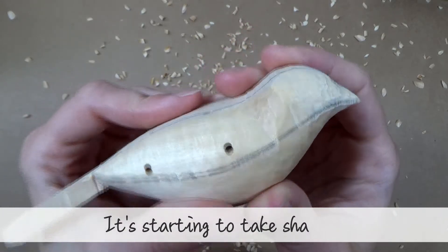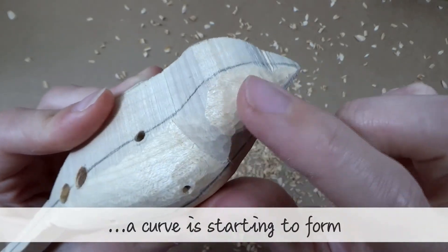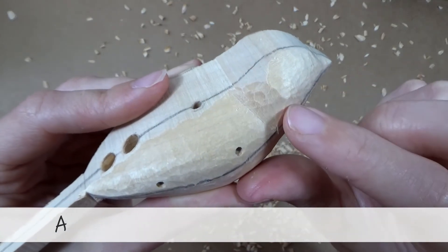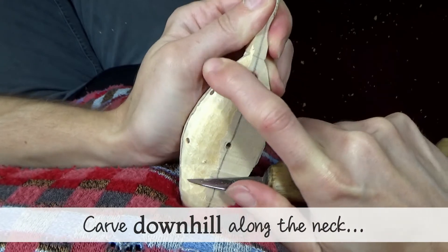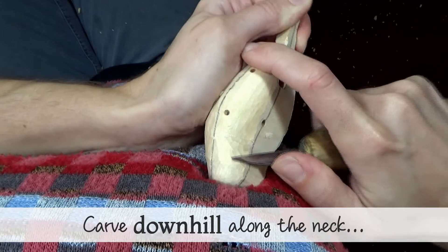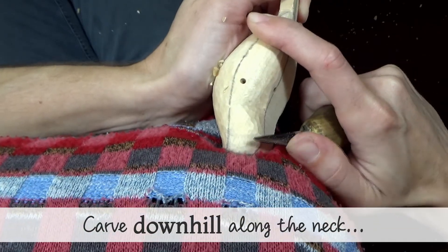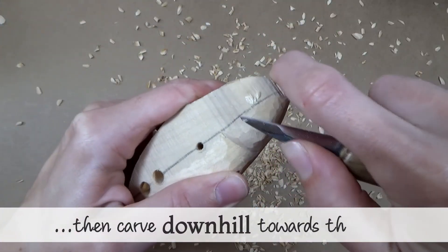At this point it is starting to take shape. A smooth curve is starting to form, but there may be a bit of a peak in the middle of the neck. A bit more carving will blend this out. Alternate between two carving directions: carve downhill along the neck, then carve downhill towards the beak.